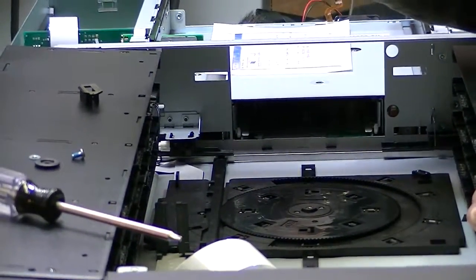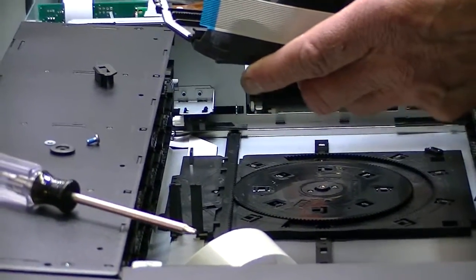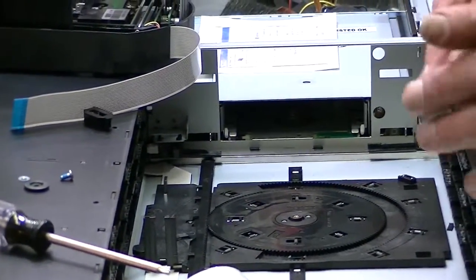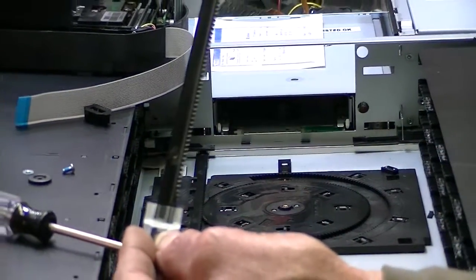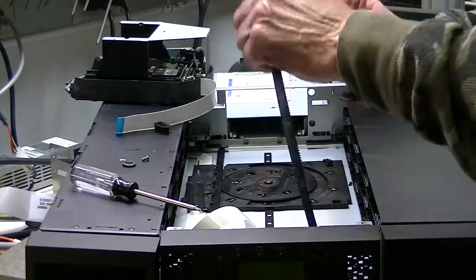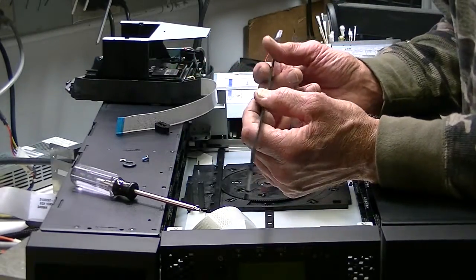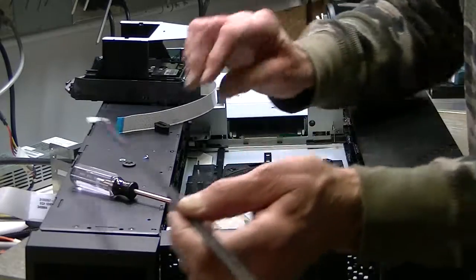The picker is removed. If you have an issue with the picker, you can buy another picker and put it in yourself, or send it in and have us install it — whatever you choose. While you have it apart this far, look at the rack piece that sits on the bottom of the chassis with a screw in the back. The picker moves back and forth on these teeth, and if you've had a jam or broken gear, you might have knocked a couple of teeth off.